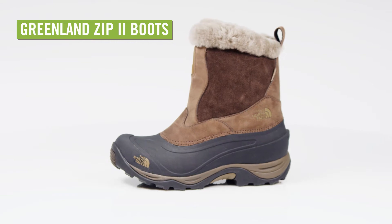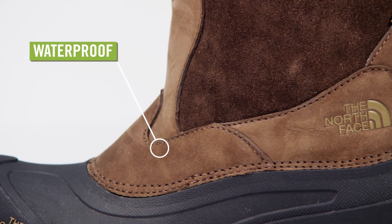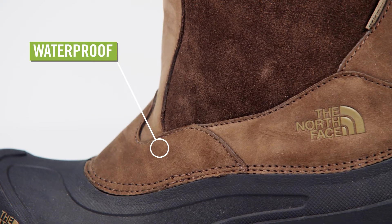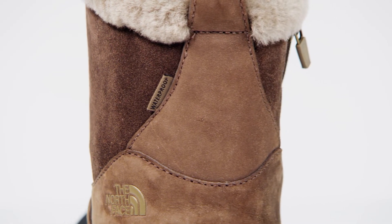When winter rears its ugly head, slip on the North Face Greenland Zip2 boots for women. This fully waterproof boot is constructed with a nubuck leather upper and a waterproof fine nap suede to offer the ultimate in cold weather protection.